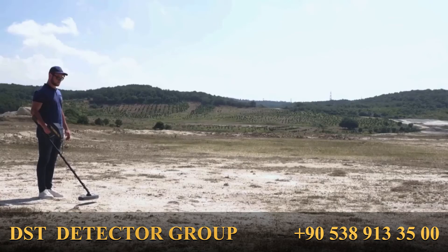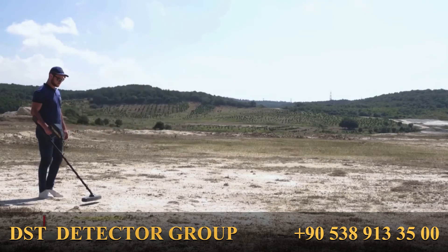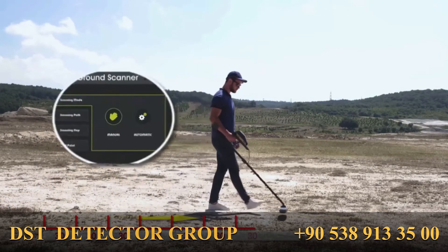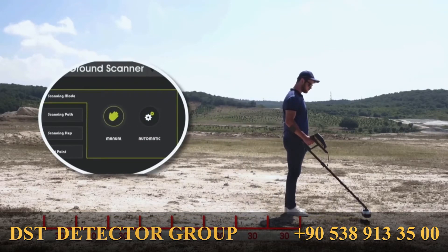After completing the balance process, the system shows the scan interface with an empty grid. To work and scan with the system, once all parameters are set, get ready at the starting point and press the grip key to start the scan process. Press the grip key once and start walking in equal steps, pressing the grip key after every step if manual mode was selected. If automatic mode was selected, match the steps to the audio signals from the device.